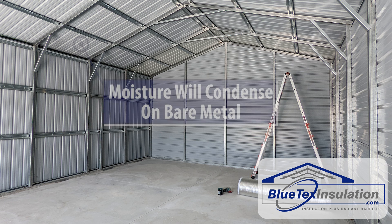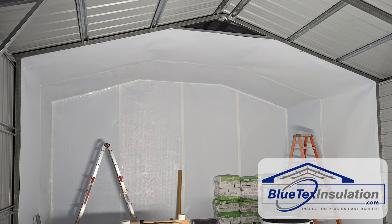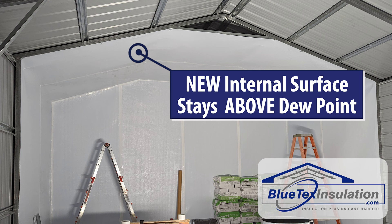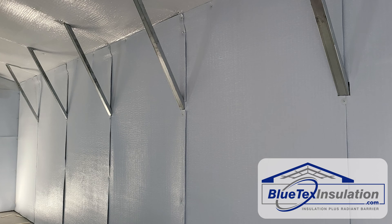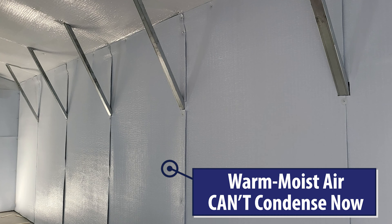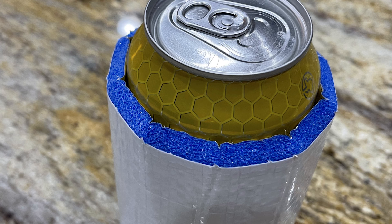A bare metal building is exactly the same. The metal gets cold, and the warm, moist air inside the building will condense on it. We want to make a new internal surface that will stay above the dew point — basically, we want to create an envelope inside the building that's pretty airtight. Now the warm, moist air can't get to the cold metal and condense. It's really simple.